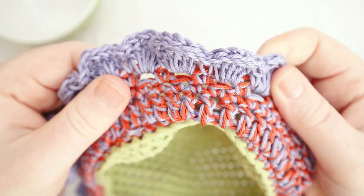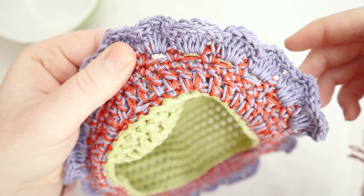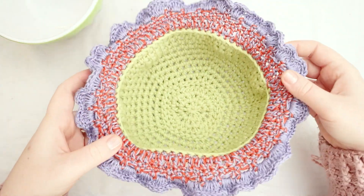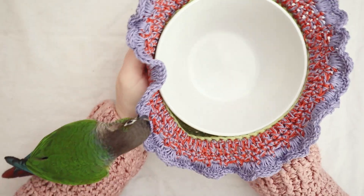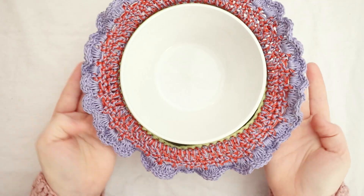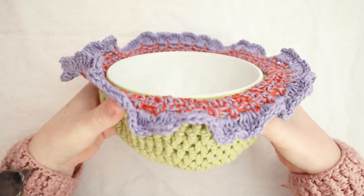The slip stitch on the last round thickened up the edge and created a concave nature to each of the petals for a little more texture. As you can see, when we put the bowl inside, your hands are fully protected from the hot liquid. Beelzebub gives it her seal of approval! Let me know in the comments down below if you're going to make a bowl cozy just like this one.